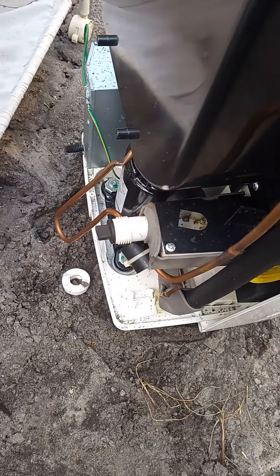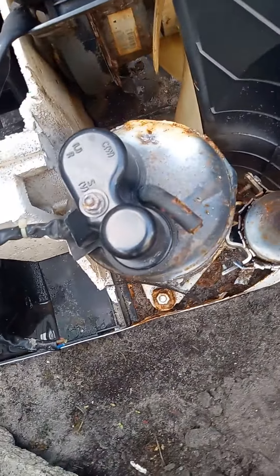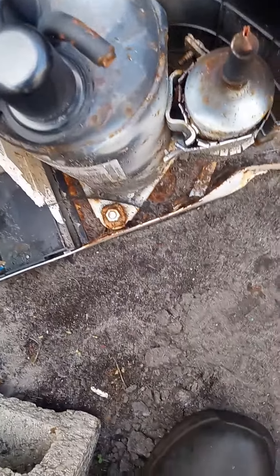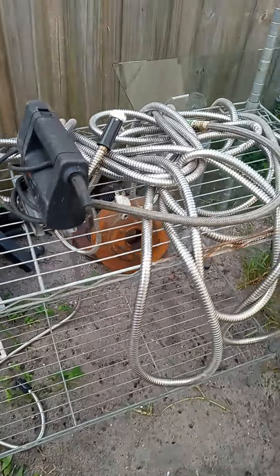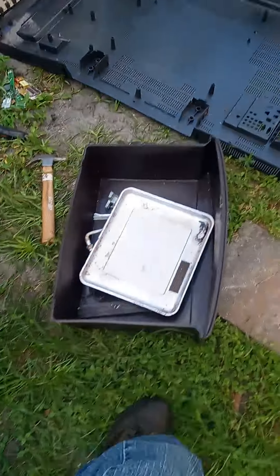Hanging out this morning, trying to get this bad boy apart — get the copper out of there and the radiator out of there. Still got to take this one out; not sure what's up with this screw, but I'll get it off. Thinking about keeping that stand — it's coming in handy.